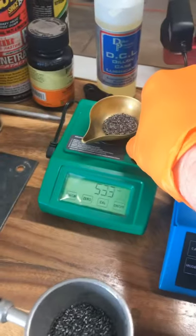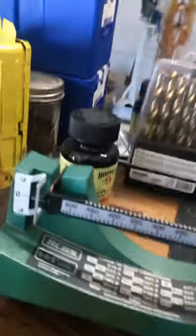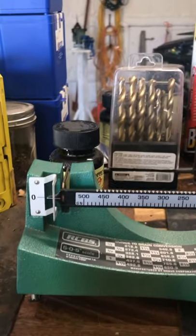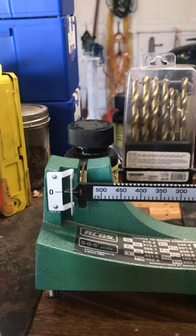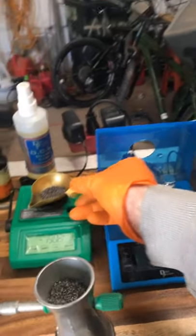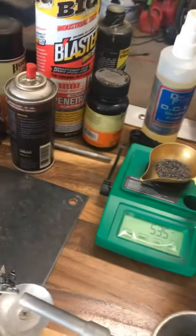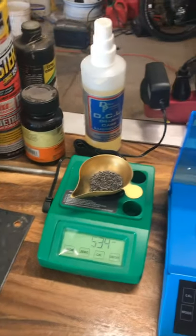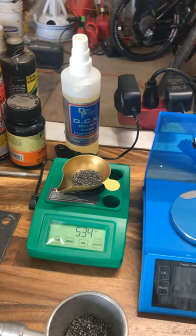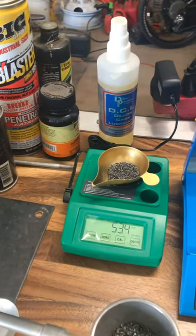Our first load here: the RCBS is saying 53.3. The beam scale is saying it's a little low, so we'll put a little bit more in there. That's now saying 53.5 — I haven't calibrated that one yet to that scale, but I was curious which one would read what. So that's going to be for the .270 — my target was 53 grains. We'll check them over the two chronographs; they're shooting 140-grain Sierra Tipped GameKing, called the Game Changer.